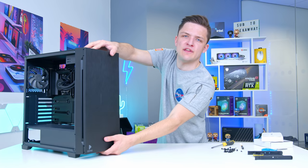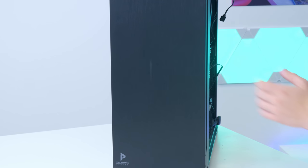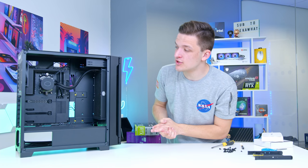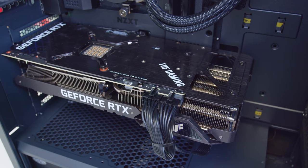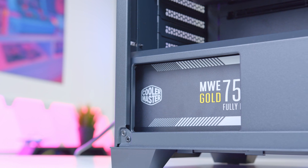The radiator is now installed behind those two included fans, and the quite hefty front panel with that door assembly just clips back on nice and easily. That brings us to the final two components of today's build guide — the graphics card and then the power supply.